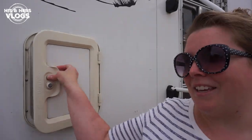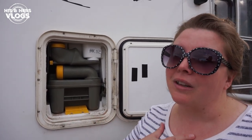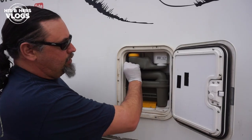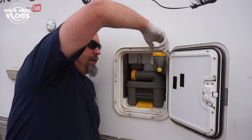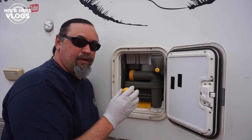Let's start with the things we like about this cassette toilet. Number one: it is very simple both to use and to dump. Secondly, it does not require electricity — and for us, we like that because electricity is a commodity when you're out on the road. It's always a good idea to put on some nitrile or latex gloves. This is where you fill up the fresh water — it simply unscrews and amazingly it accepts water really, really fast, so you're not just standing here for 20 minutes!